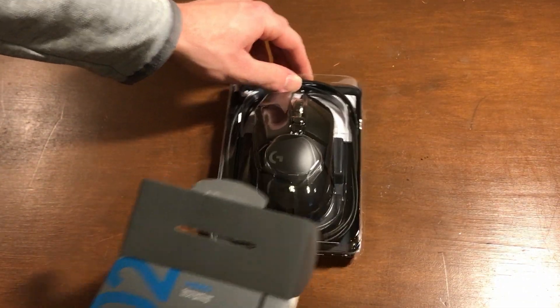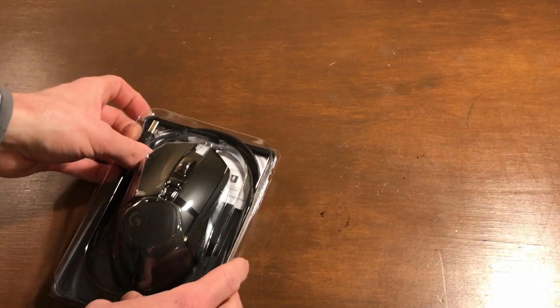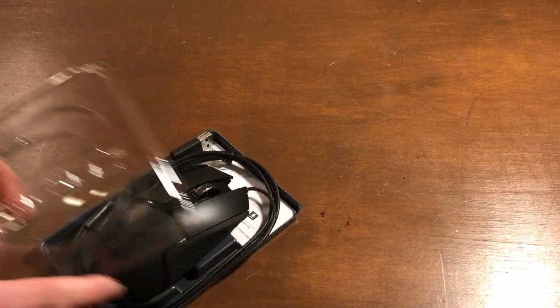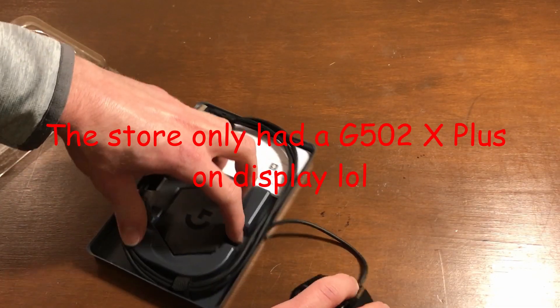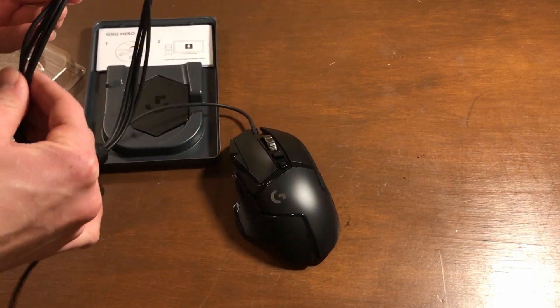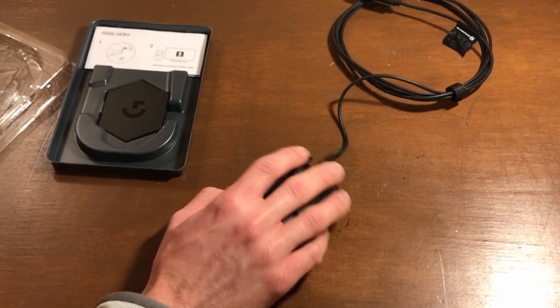Alright, first things first — this cable is nicer. That's one point for the Lancehead though; it does look pretty similar. I couldn't test the exact one in the store. It's actually a little bit smaller than the one in the store, which I really like. The cable — it's just a cable at the end of the day.